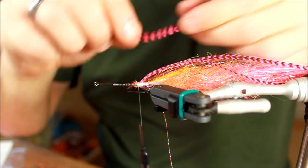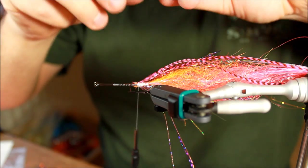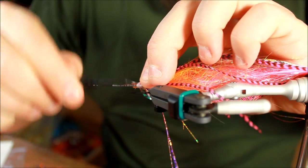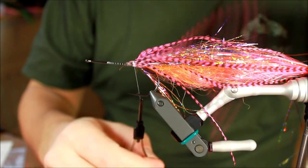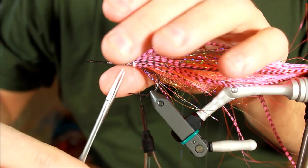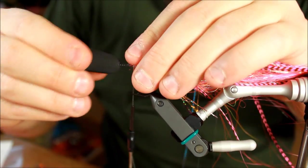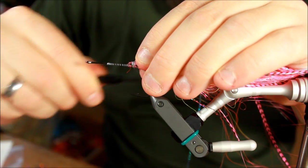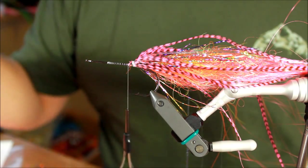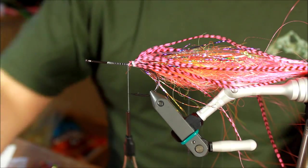Turning this over to make sure I have enough on the other side as well. This looks great. Just checking where my popper head is going to sit — that's perfect. To be certain that everything is going to stay in place, I'm going to just use a small amount of superglue here.